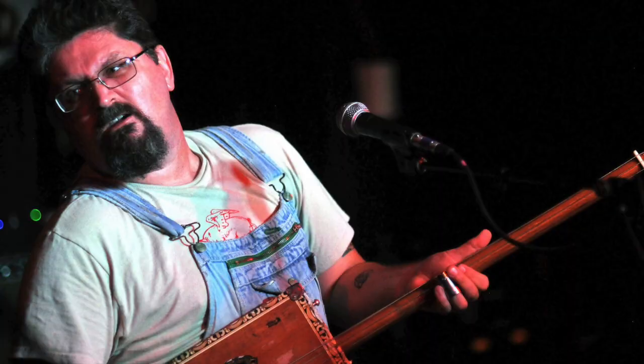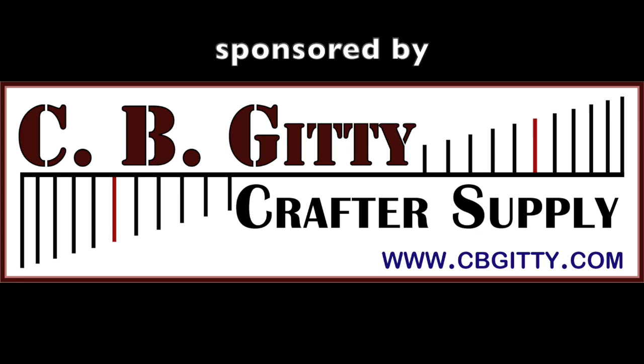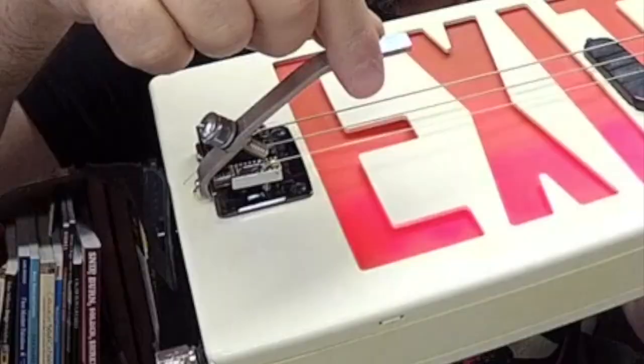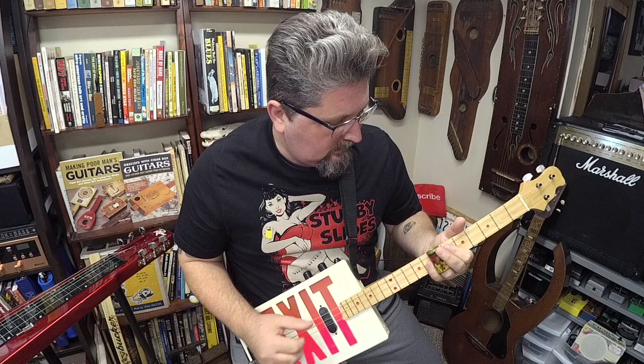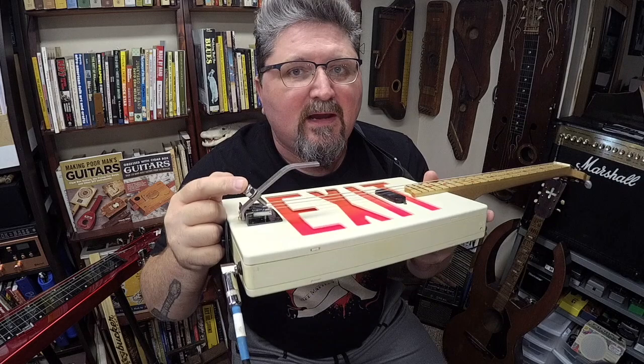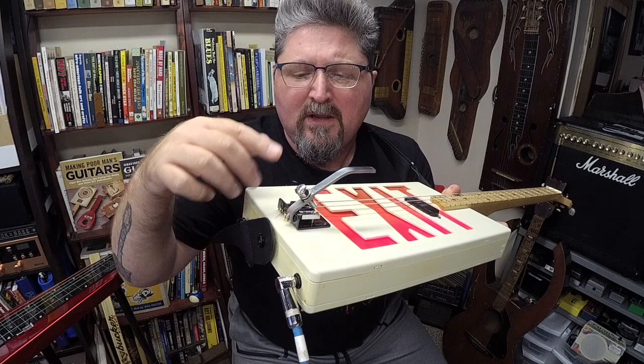Hi, I'm Dana with Relapse. I'm the inventor of the B-Bender and you're watching What's the Deal with Spiel. All the talk today is about this — the Relapse B-Bender. It is made by Dana Valley from California, another small business. He came up with this idea to make an easy-to-install version of the Parsons White B-Bender.